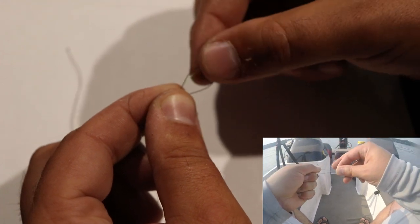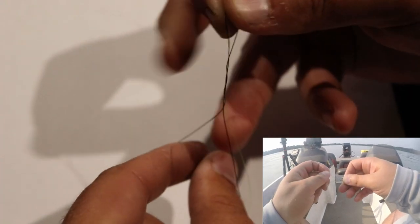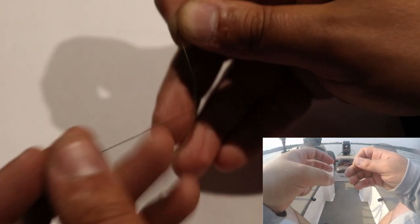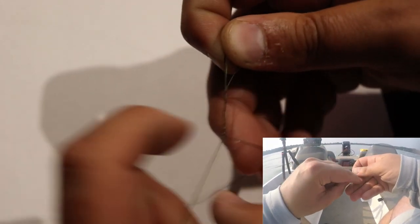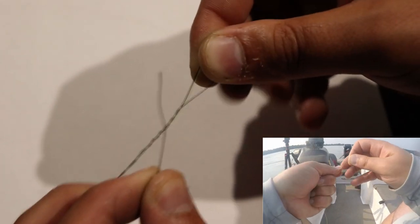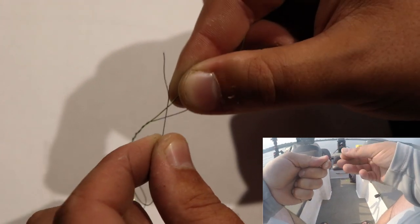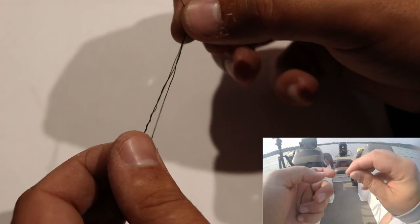It's important as you wrap this to make sure it's both the main line and that tag end going down to the hook — make sure you're wrapping both of those together. And you've got to keep a loop. See how it creates a loop here by my index finger and thumb? That's important — you've got to keep that loop. So I'm just going to wrap this around both the main line and the braid about four or five times. I'm going to take my tag end and — see this loop we created with the braid — I'm going to put it back through that loop. When I did that, I created another loop right here.